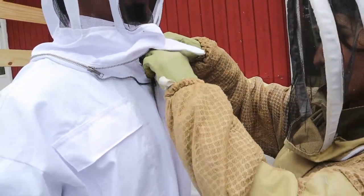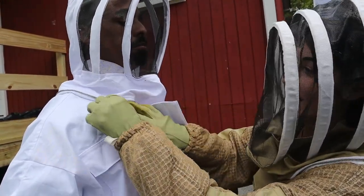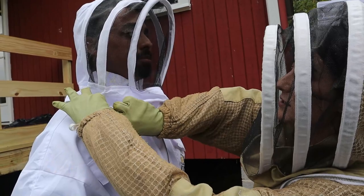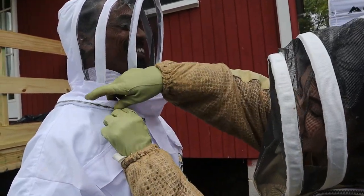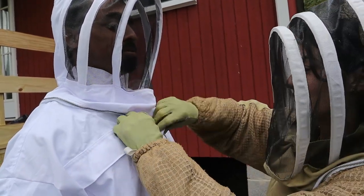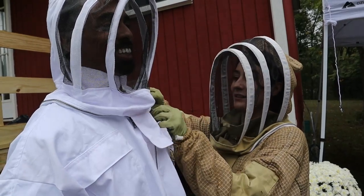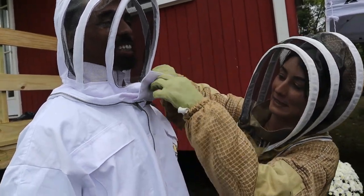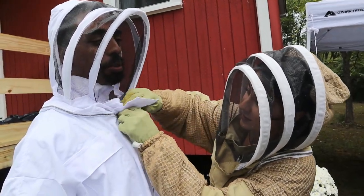If a bee is going to come up, it's going to be right there, so I zip this all the way up — unless you want bee Botox. I did get stung in my cheek and I was like, you should have hit my lip — then I would have at least been able to put some extra red lipstick on and make it worth my while. But I actually got stung in the lip, but I don't need any bigger lips.